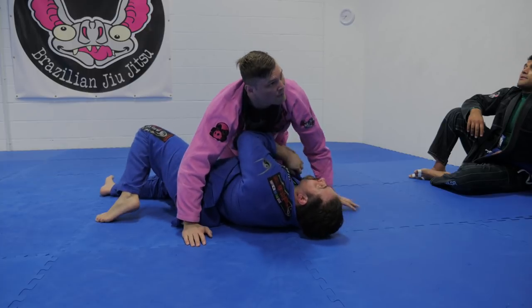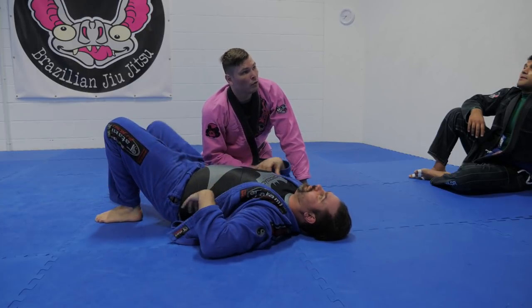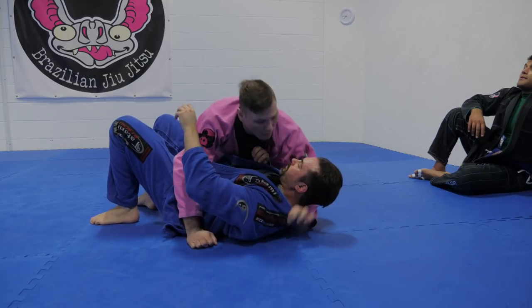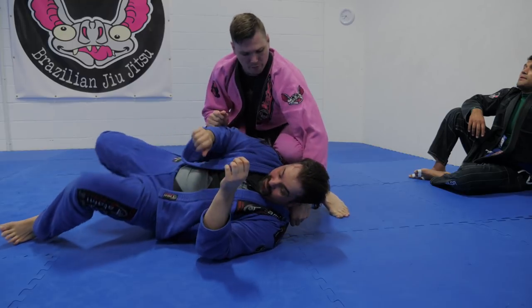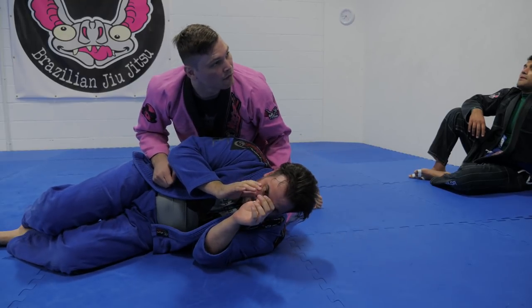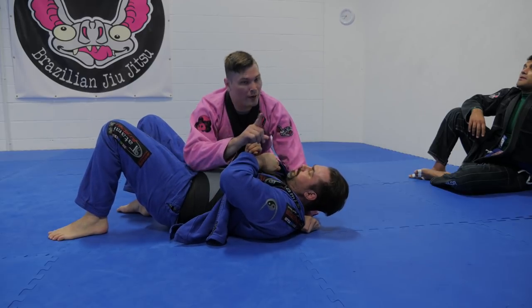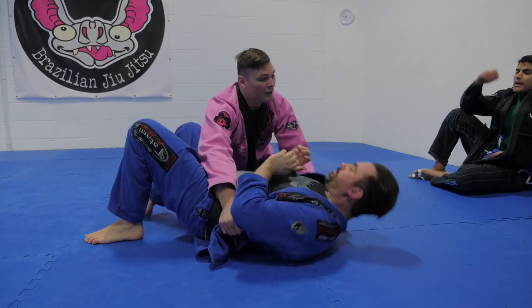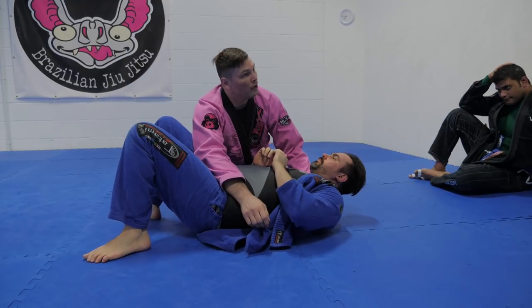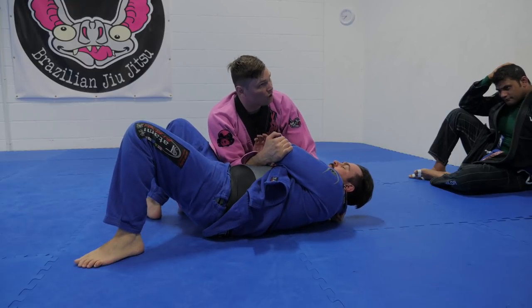What was stopping him from rolling away? The collar grip. So I have to have this collar grip because as I pop up, if he tries to go away from me, he's going to go. That's where the arm comes into play. There are two ways he can go away from me: one is shuffling away but leaving his back on the ground — that's what the collar grip stops. And rolling away — picking up that elbow is going to stop it.